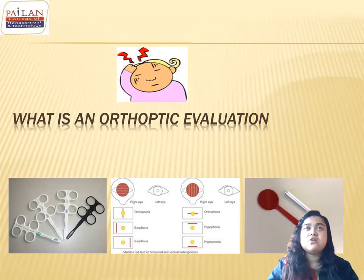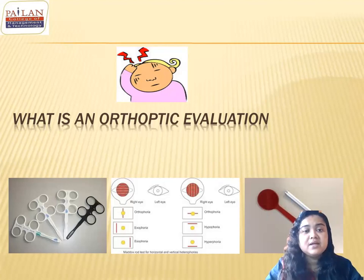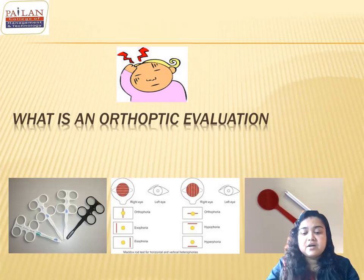Accommodation problems include accommodation insufficiency, ill-sustained accommodation, accommodative infacility, and accommodative spasm. If accommodative spasm rises to a certain level it can cause pseudomyopia. These are all cases encountered during clinic evaluations. The question is: what problems do patients present with when they come for an orthoptic evaluation?